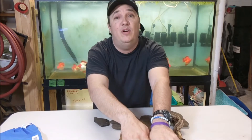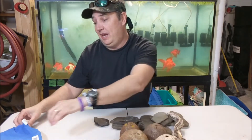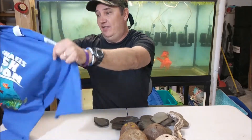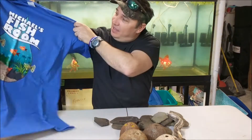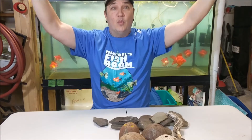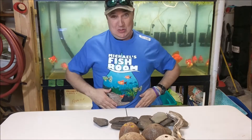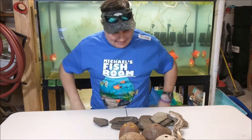I wanted to start first by saying I was at the NEC and I met Michael from Michael's Fish Room, and I got myself a t-shirt right here. I love it. Alright, anyhow.